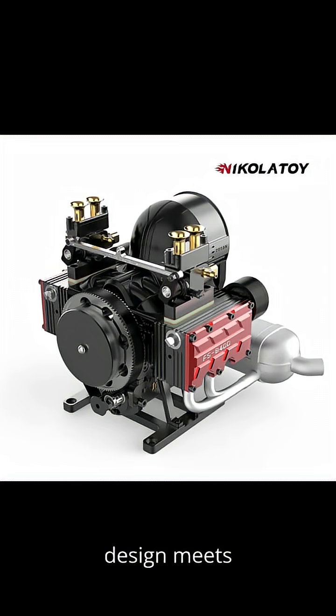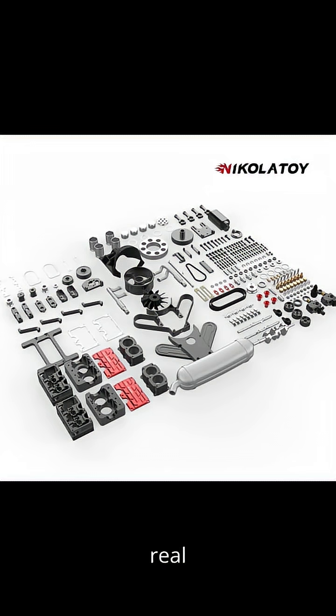Classic boxer engine design meets cutting-edge precision. What you get is raw torque, incredible balance, and real mechanical beauty that you can feel in every rev.